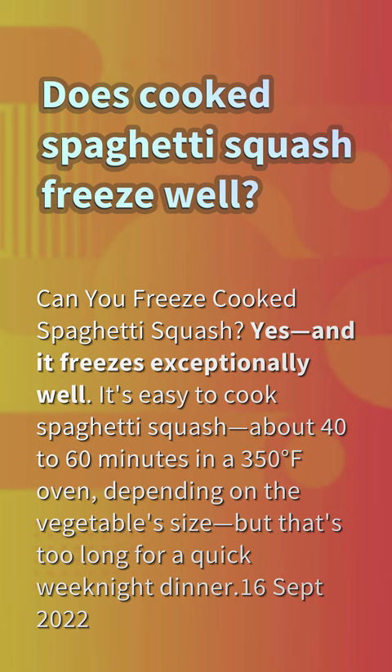It's easy to cook spaghetti squash, about 40-60 minutes in a 350 degrees Fahrenheit oven, depending on the vegetable's size, but that's too long for a quick weeknight dinner.